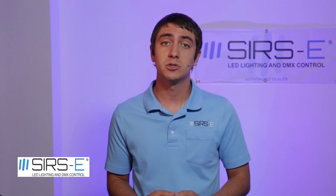If you guys have any other questions or comments, you can drop us a comment in the YouTube comment box. Also don't forget to subscribe and check out our website at sirs-e.com. Thanks for watching.